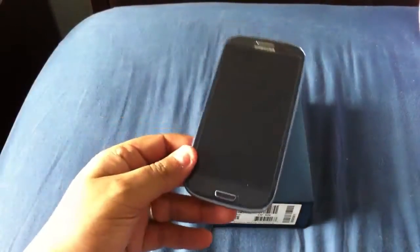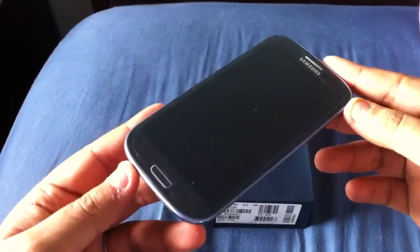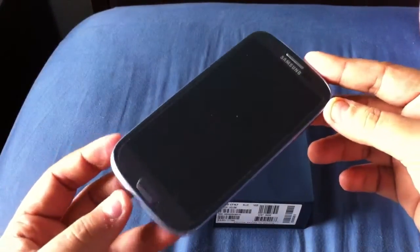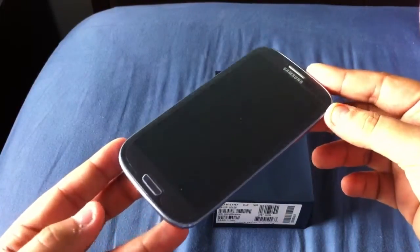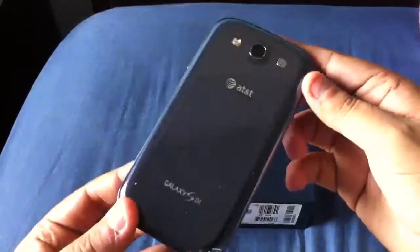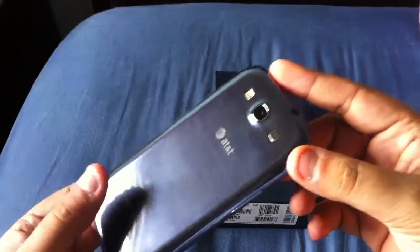Here it is. This is the Pebble Blue version. I went ahead and put a screen protector on there already that came with the OtterBox Defender case that I purchased and returned, because I wasn't really enjoying it — I felt it was too bulky and the buttons were real hard to press. So there's the Pebble Blue.